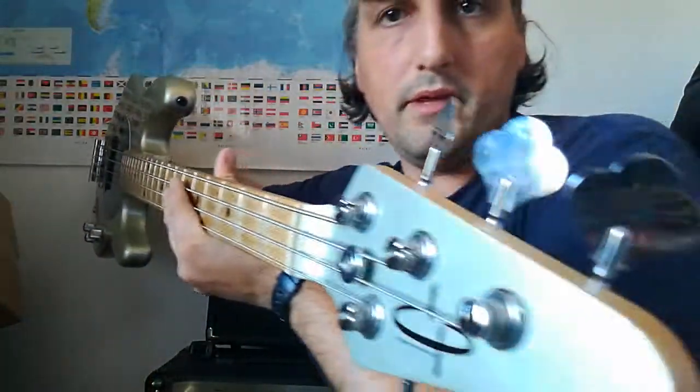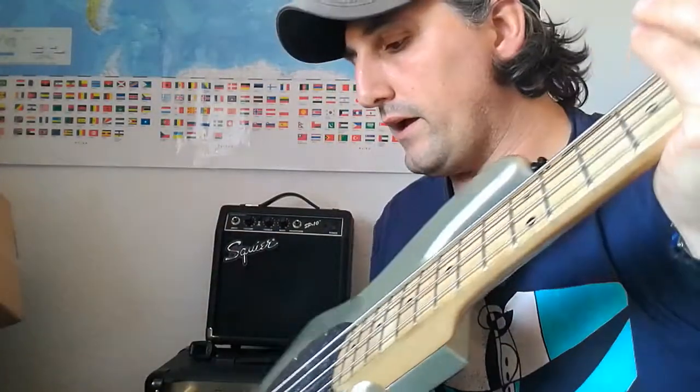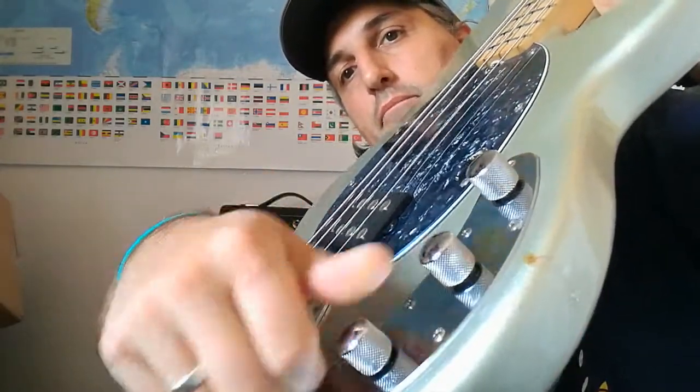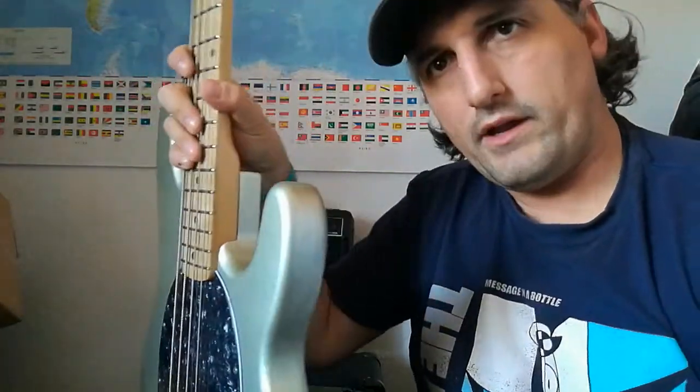The first one is a super nice OOP bass. This one is passive — there is no battery in the back, no real tone control, not like the original. It has a main tone control and a volume. The pickup is passive.